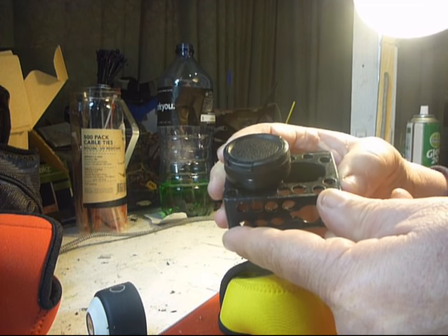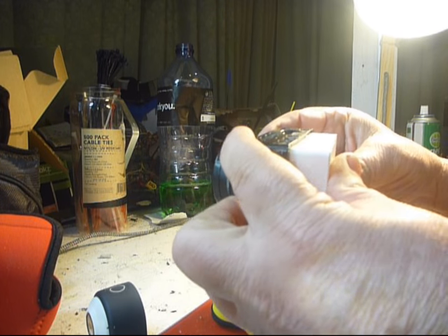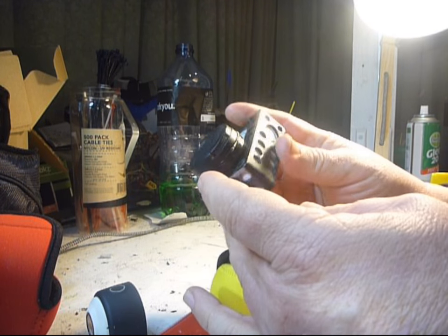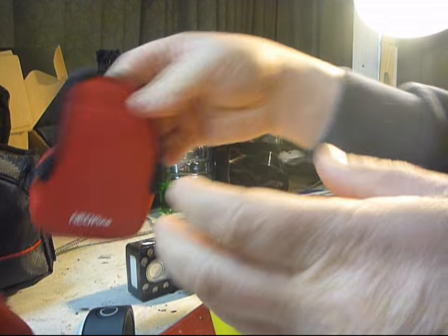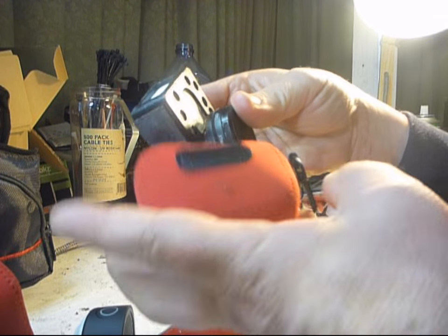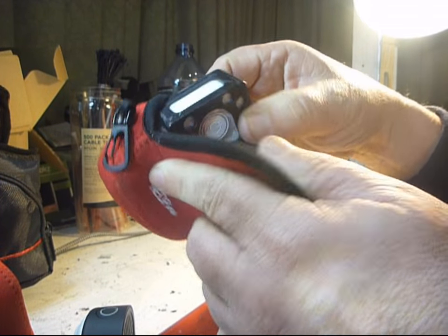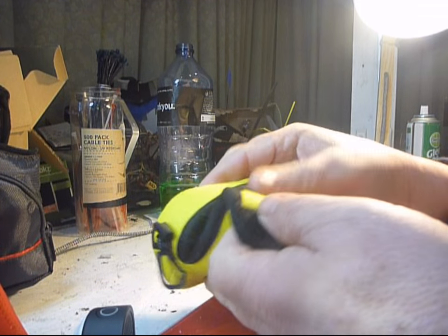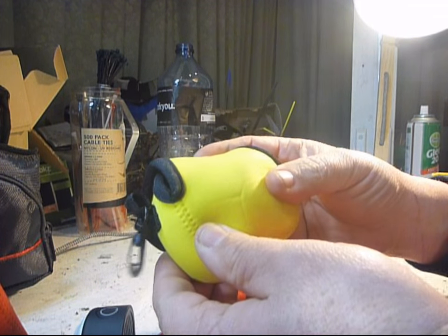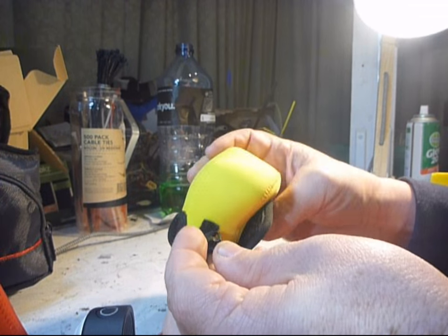I put extra lenses on my Yi and I put it inside casings to give it a bit more protection when I'm using it. It's not really going to fit inside the smaller bags with the external lenses and the casing. The Suku — it just fits in there real well, so I'm able to carry it around safely and be confident it's going to be in good condition when I come to use it.